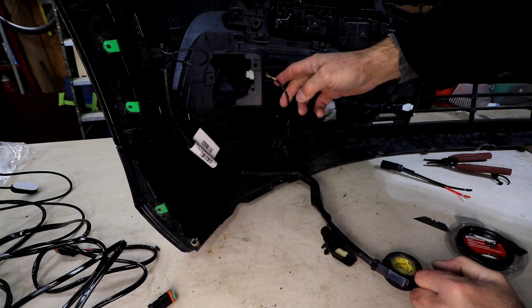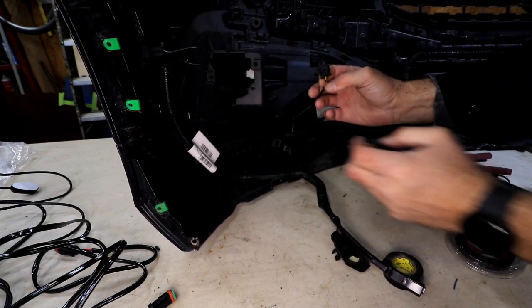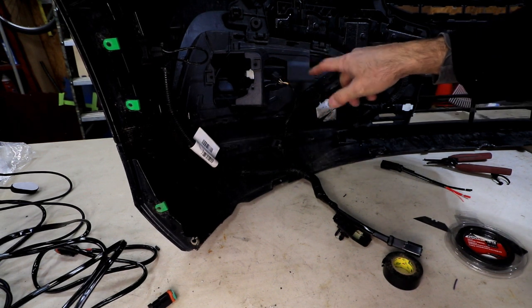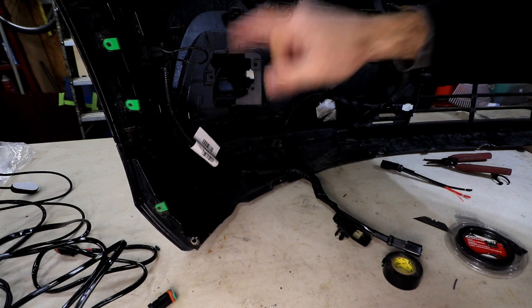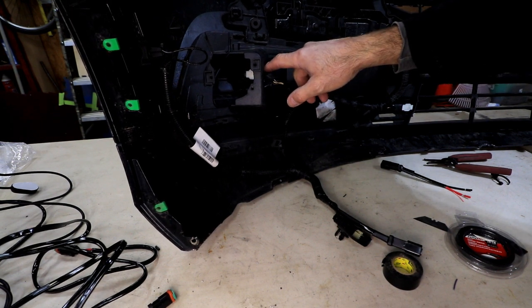The next thing we're going to do is unplug the sensor — that should be pretty simple. We want to be careful when we take that bezel piece out; there are just a few clips that hold it in place. We'll pop that out, get the light put in, swap the sensor over, then put the bezel on, and then we'll test it.